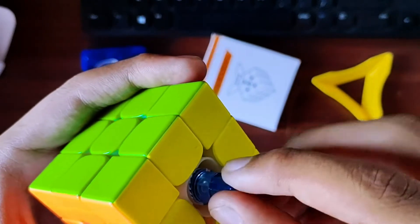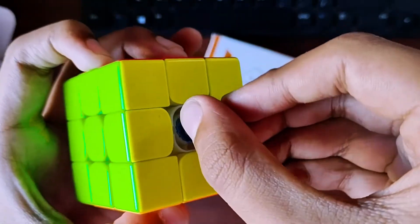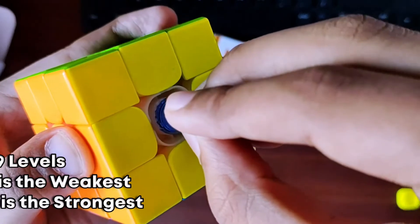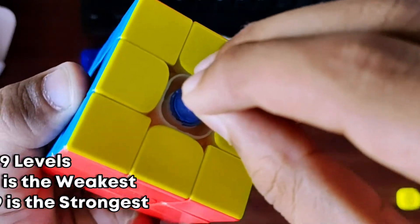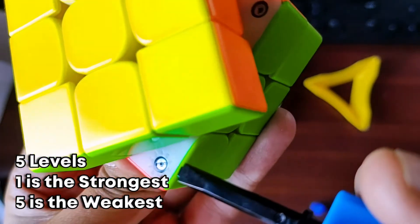The cube's magnet and elasticity settings will be covered in the setup video, but here are the basics. Elasticity settings have 9 levels — 9 is the weakest and 1 is the strongest. For magnet settings, 1 is the strongest setting and 5 is the weakest setting.